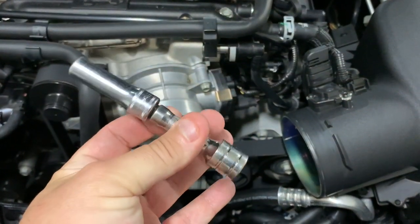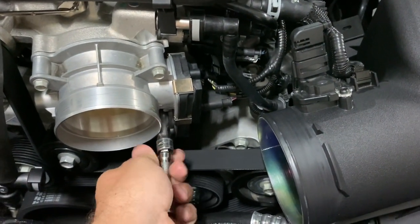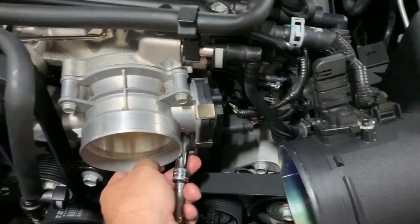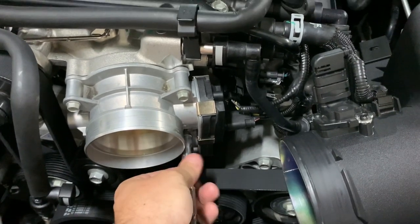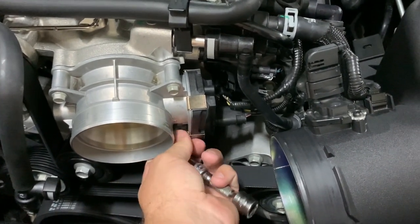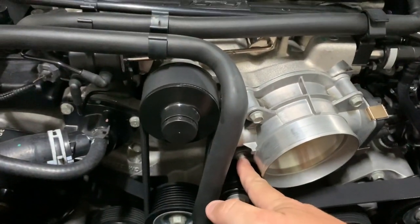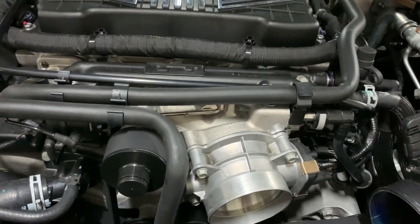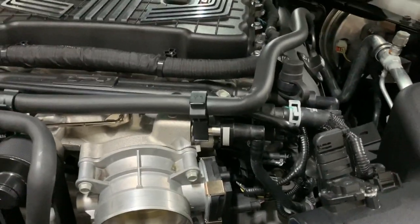I'd also recommend getting an extension and tackling this pain-in-the-butt bolt in the back first. Once you've got everything loose and the throttle body is loose, get that back bolt all the way out first. The next one to remove all the way is the other bottom bolt, because you don't want to drop those down there — it's hard to get your fingers in and you'd be looking for it for an hour. So get those two bottom ones first.